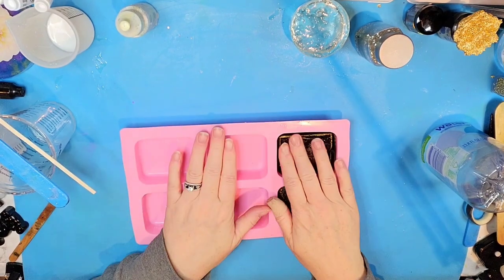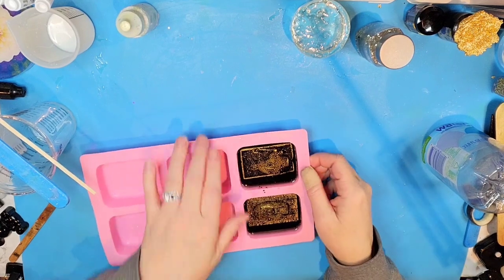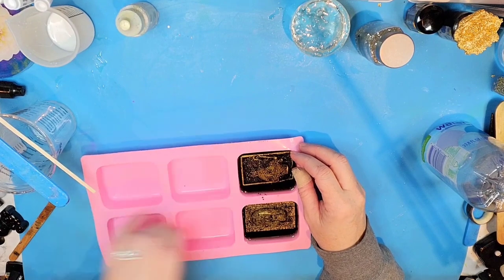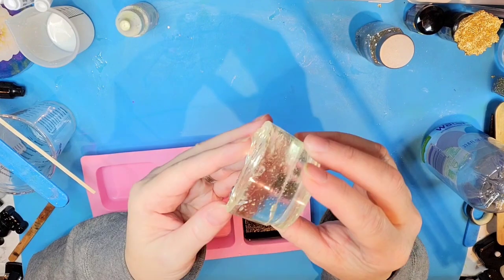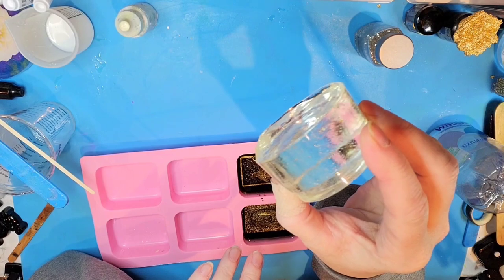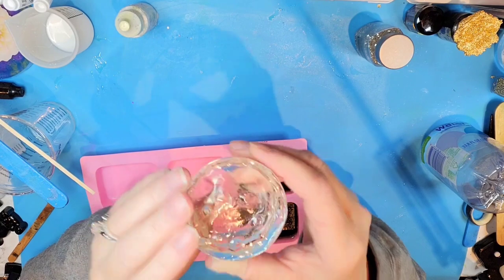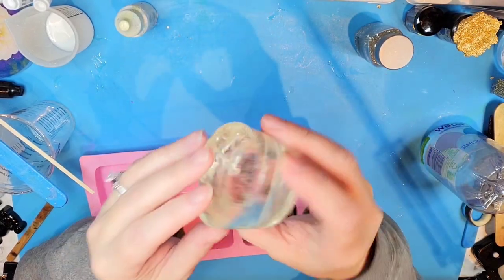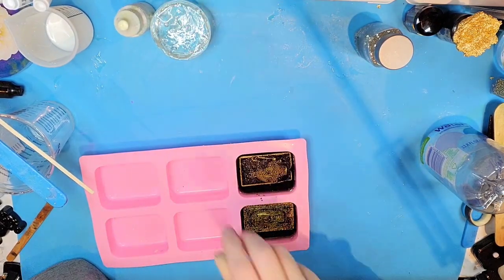Okay everybody I'm back. Everything's completely cured and ready to demold and I'm so excited about all of the projects. First thing I want to do is show you what happened with our flash cure. This was in that cup and I just popped it off and decided to keep it as a reminder of pouring quickly when using that type of resin. Here is my keepsake from this particular flash cure - certainly not my first, but probably won't be my last.